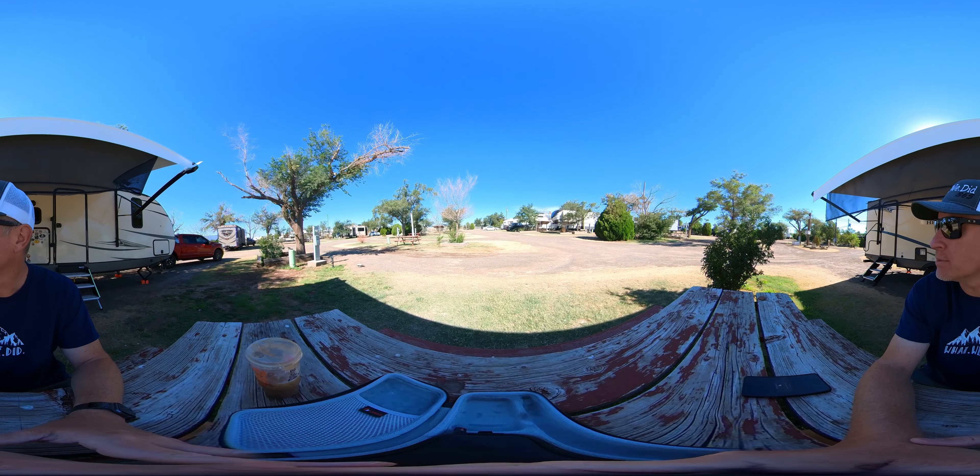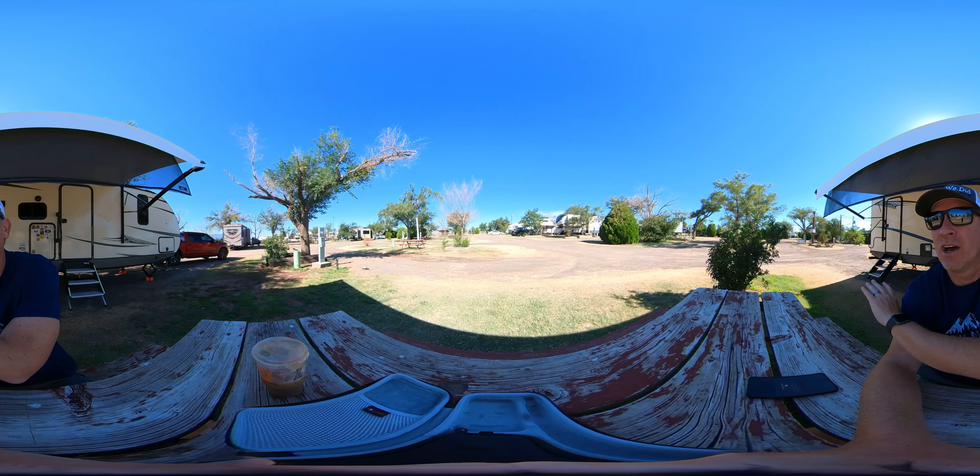I'm in Amarillo, Texas. I'm staying at a place called Overnight Harvey Park. I'm sitting down at the bench right now, but that's okay. You can pan around from where I'm sitting and get an idea of what this entire place looks like.